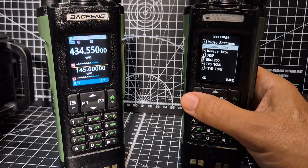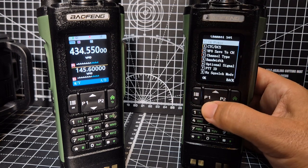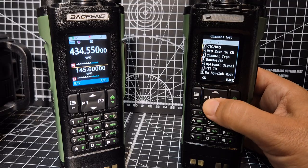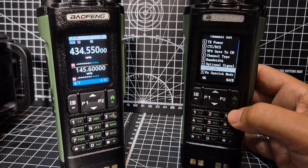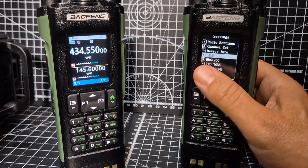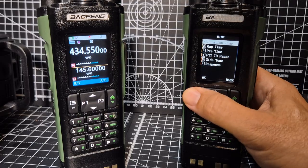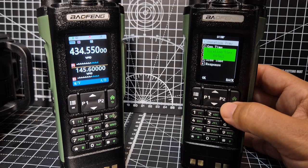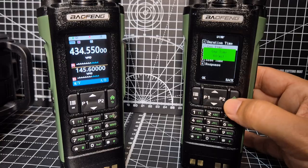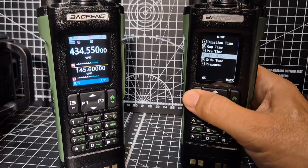I'll show you the settings. Go to menu, down one - Settings. To set your channel parameters, go to Channel Set. In there you can put in the type, whether it's digital or analog, TX power, CTCSS, plus or minus shift, all that kind of stuff. For DTMF, I haven't changed anything - number four. It's a lovely color screen on this thing, way more advanced than the UV32, but I haven't changed anything.